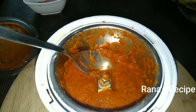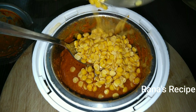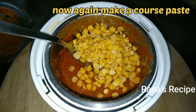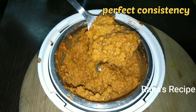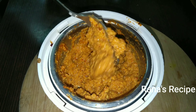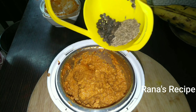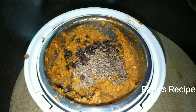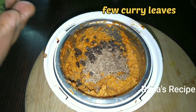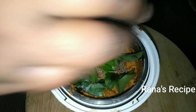I will add some rice. We will add a little bit of rice.